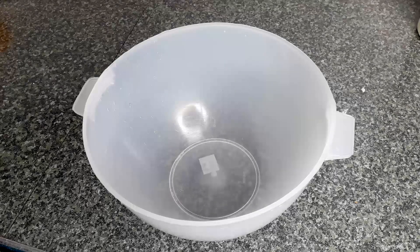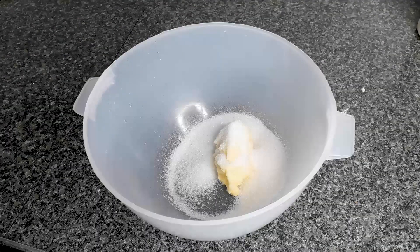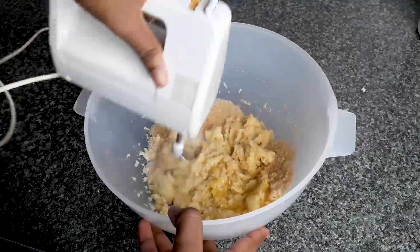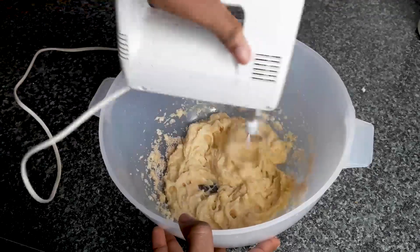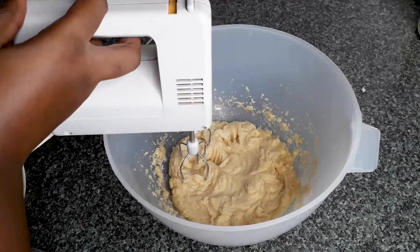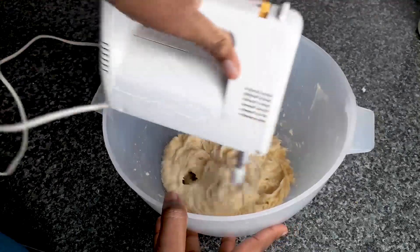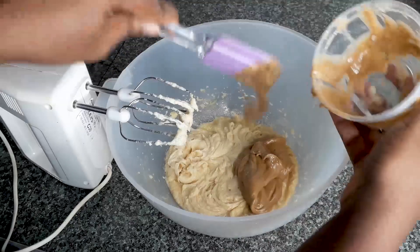Then in a new bowl I would mix butter, white sugar, brown sugar, and one egg. You can decide to use a spatula or anything to mix — this method is very easy to use so it's not strictly required. Then I would add the peanut butter and mix it all together.